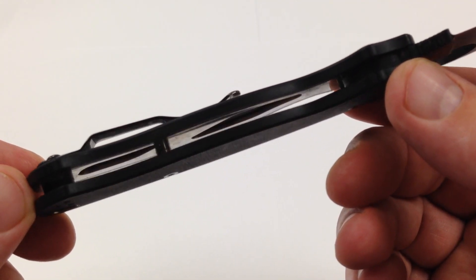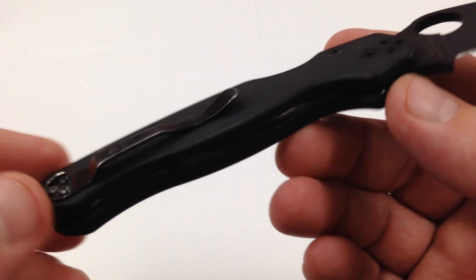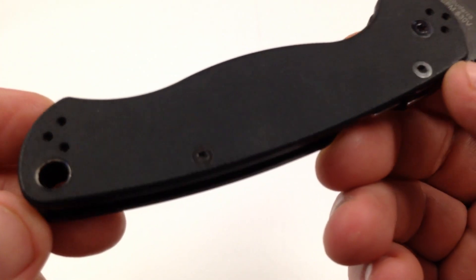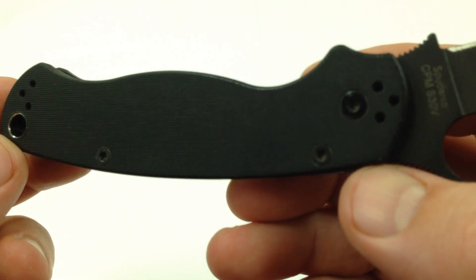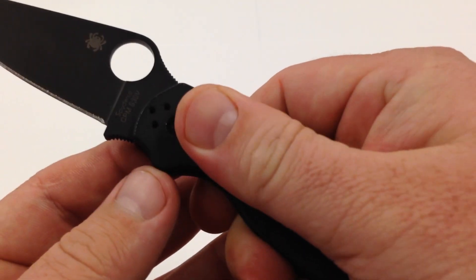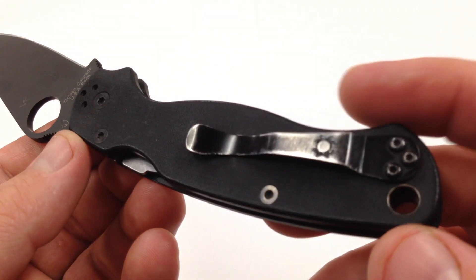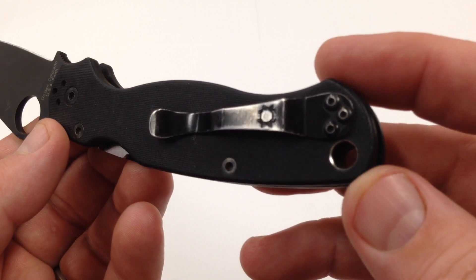Flow-through design here, those hollowed out stainless steel inserts, just to give it that rugged durability. G10 handles — two big old slabs of G10. Good texturing on the G10, give you a good grip, not too grippy, but enough to where when it's wet it's not really going to fall out of your hand or slide out.